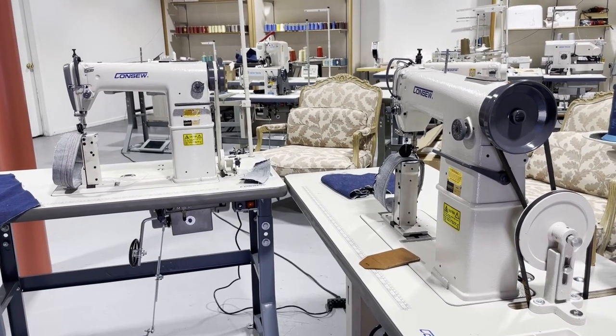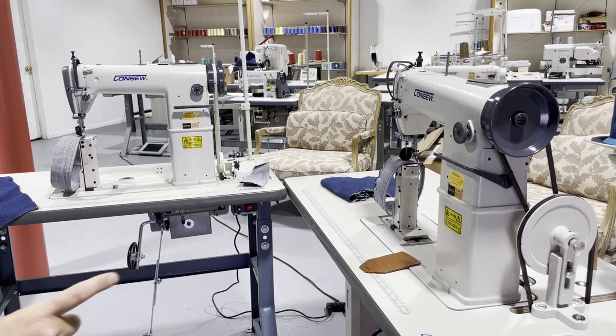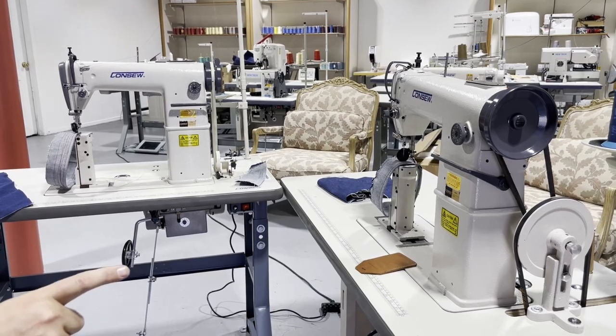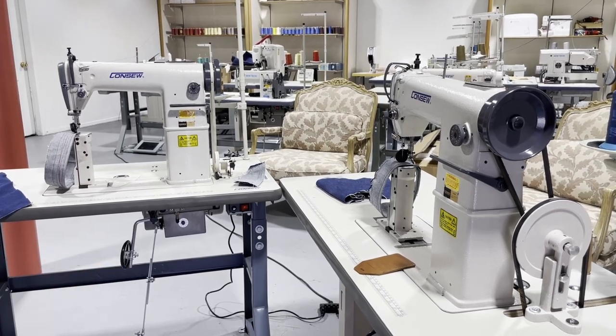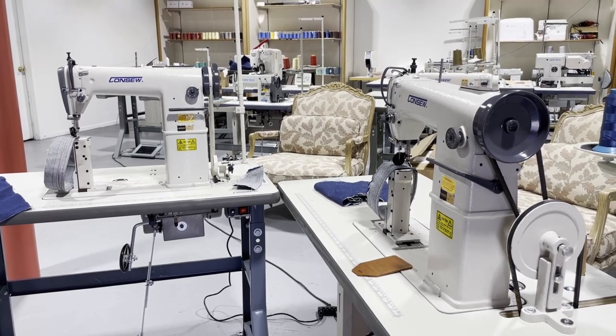Hello, this is David from goldstartool.com. Today I had the opportunity to have two console post bed sewing machines side-by-side — the 228R-11-1, the same machine. Right here to the left, I'm gonna tell you what the differences are.